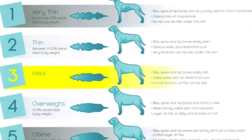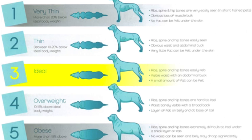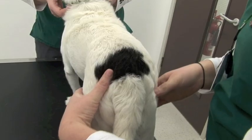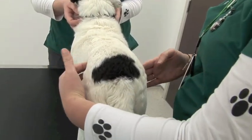We also use these body condition score charts. Buzz would be a three, so basically he's an ideal weight. Ribs, spine, and hip bones are easily felt. He's got a visible waist with an abdominal tuck, and a small amount of fat can be felt, which is perfectly normal.